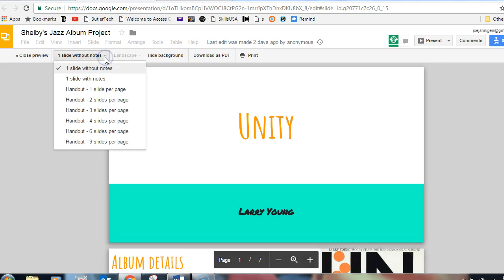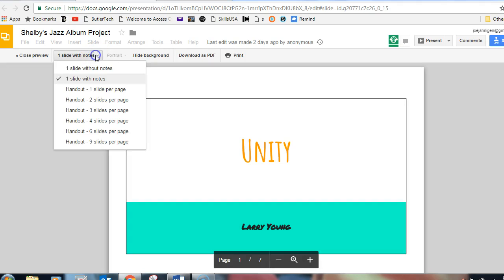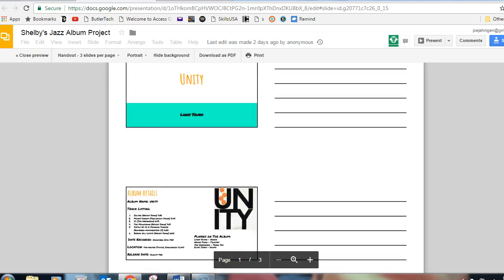Then choose how many pages you want with notes. You can go to one slide with notes, or you can do three slides per page, and that way you can add your notes to the side if you need to.